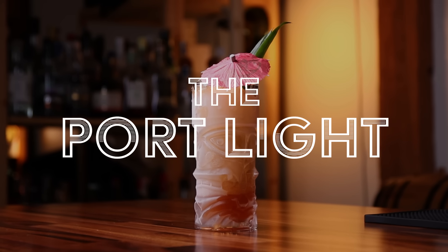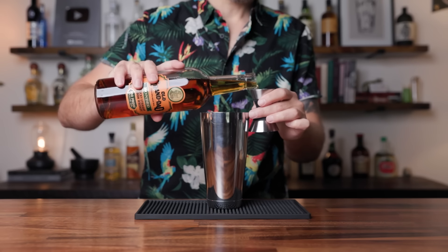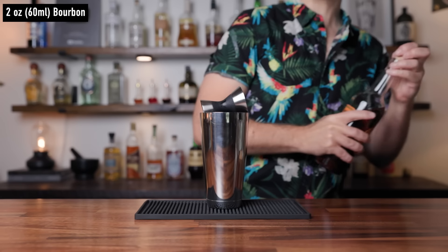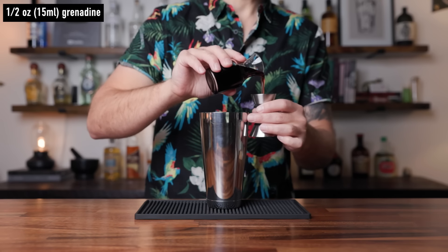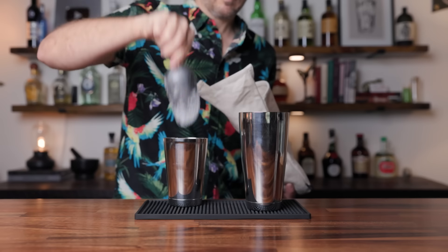Number one: the Port Light. This is a classic tiki drink that's been around since the tiki era. The thing about this drink is it is a whiskey-based drink — bourbon, to be specific. Sometimes people add egg white, sometimes people add honey syrup, and some people will serve this up too. Personally, I like it very straightforward and simple. To make my version of the Port Light, in a shaking tin start with two ounces of bourbon. I would recommend a higher-proof bourbon because we are going to be adding a good amount of sugar and citrus, and it holds up to the dilution of the crushed ice. To that, add half an ounce of passion fruit syrup, half an ounce of grenadine — I would recommend homemade here, you want a nice tart grenadine — and then one ounce of fresh lemon juice. Add a little bit of crushed ice.